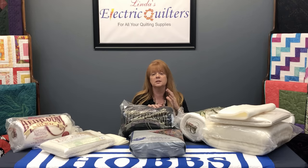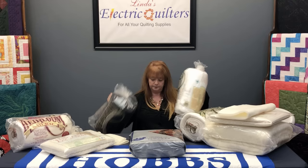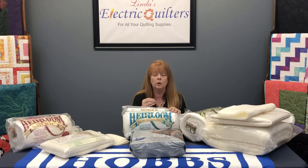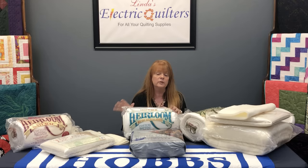The white batting is really best if you're using white fabrics or very light fabrics — pastels, whites, or say a memory quilt using men's dress shirts that are very sheer. This would be a good choice for that as well; it will keep your colors nice and bright. So we have these three versions of the 80/20.